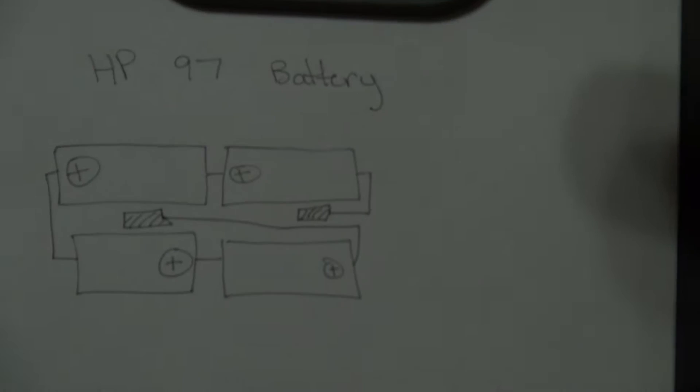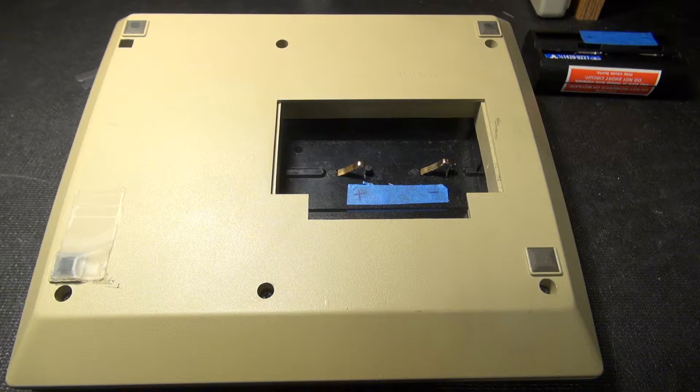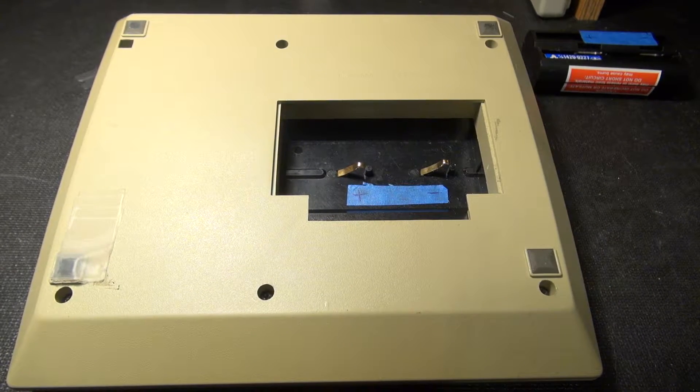Here's an actual look at my terrible drawing, giving an idea of how the battery is laid out. I went ahead and reverse engineered the battery — it's simply four nickel-cadmium batteries in series — and then figured out positive and negative.